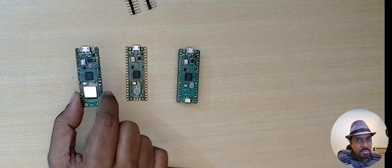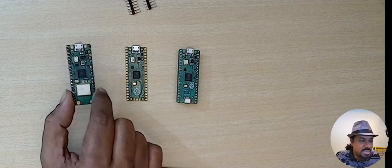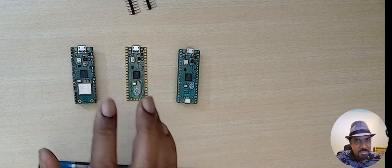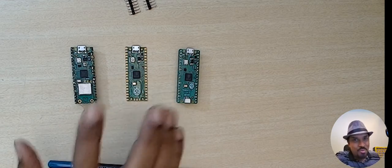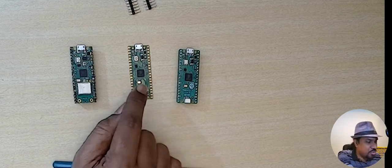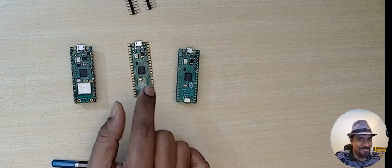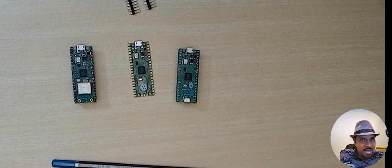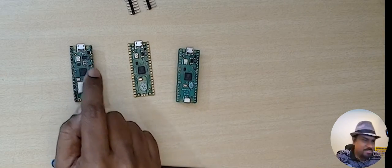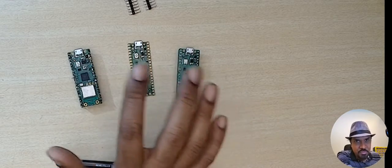This particular board has something extra not found in the other two — a Wi-Fi chip. This is the Raspberry Pi Pico W. There's also a Raspberry Pi Pico WH which comes with headers pre-soldered. If you want Wi-Fi support, you can get the WH board, which will be as capable as the ESP series microcontrollers that have Wi-Fi by default. The ESP8266 is based on a single core CPU, whereas the Pico has dual cores — that could be one advantage.